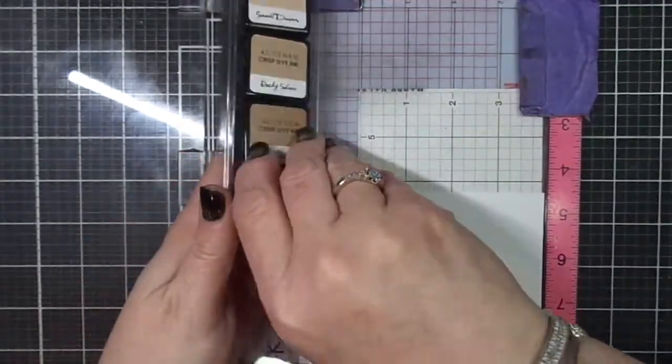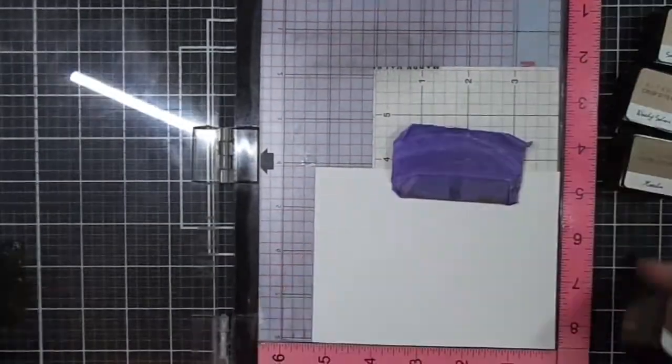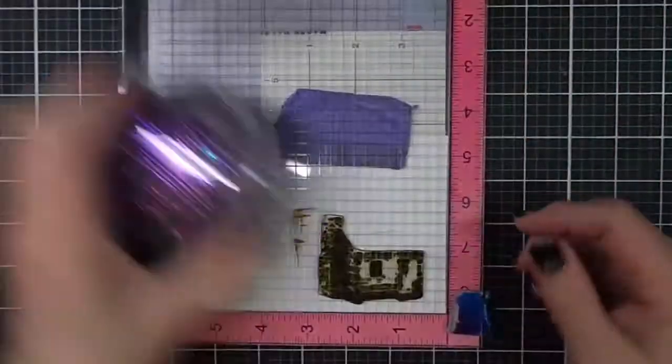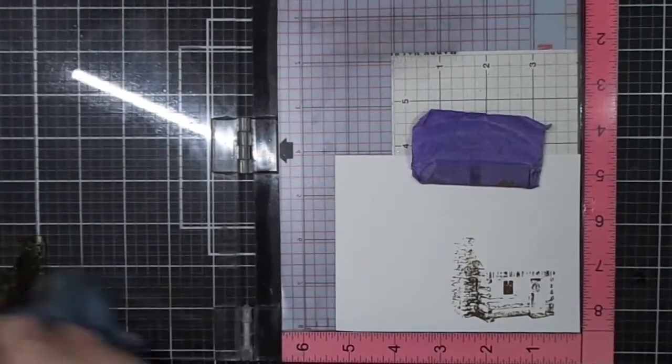I'm using Altenew Espresso for my first layer. This is the most detailed layer. I'm stamping in reverse order, so this is number 4, and it provides a great amount of detail for the cabin.